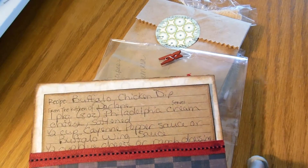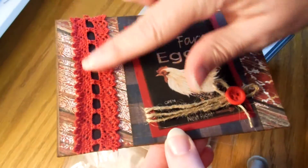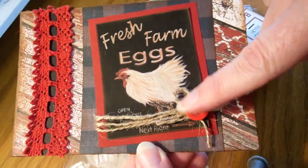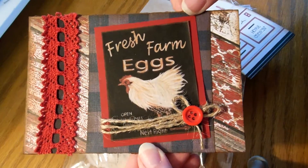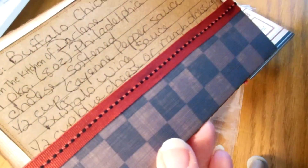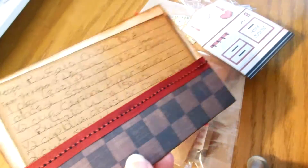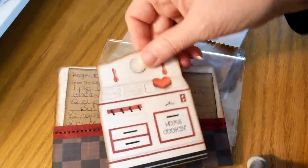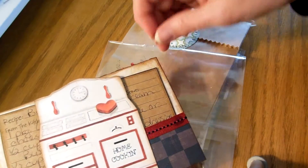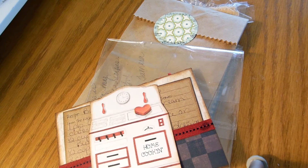Darlene Jacobs — that is really nice! Very pretty, Darlene, I love this. And hers is buffalo chicken dip — yum, that'd be good! That's cute — a little stove with the red clothespin.